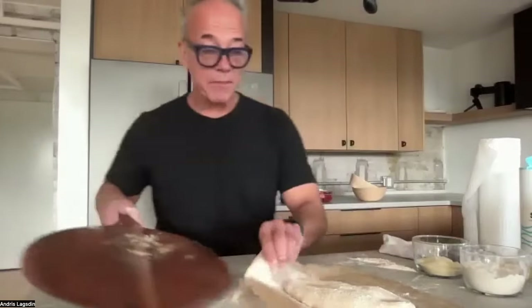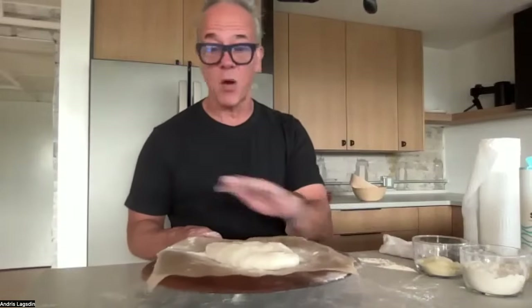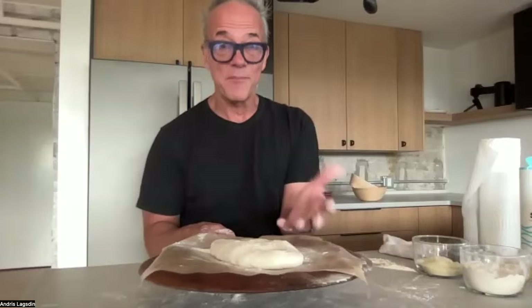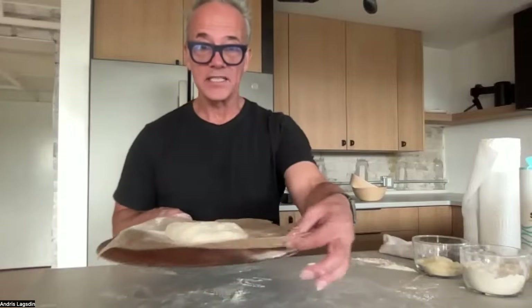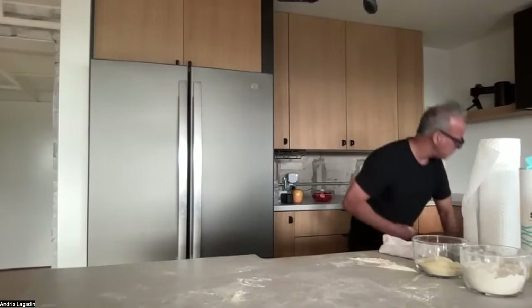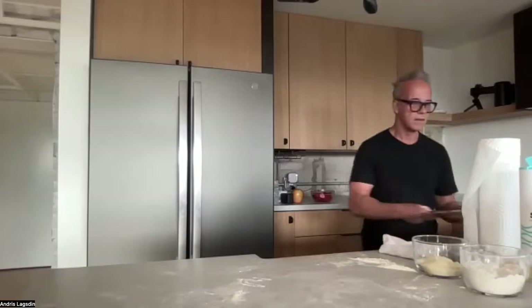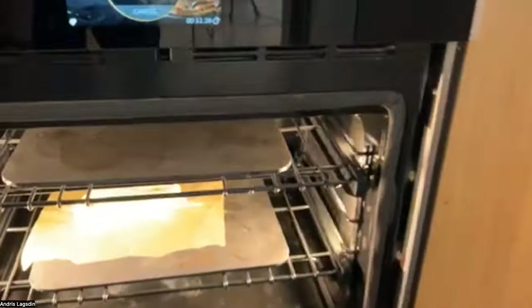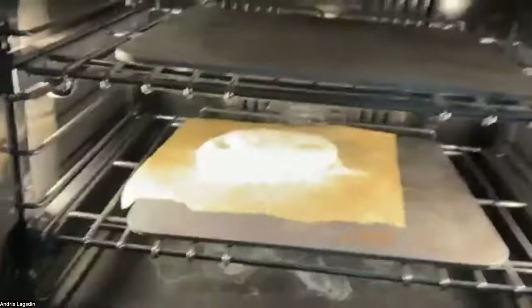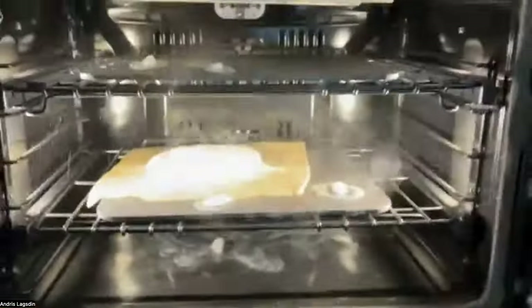I'm going to take my peel, put parchment paper right on top of the peel so it stretches really easy. I'm using parchment because I'm not using the broiler, and this helps contain the mess on my steel. I'll slide it into the oven onto the baking steel. I'll put my timer on for about 12 minutes. I can drop some ice cubes in right now — you can see I've got my bread down low — and add some ice cubes to create some steam. Be careful.